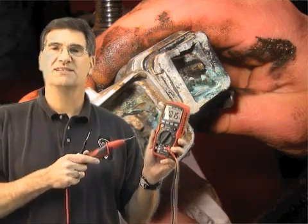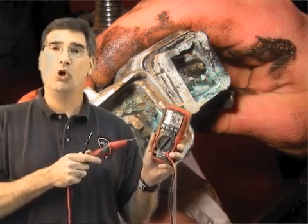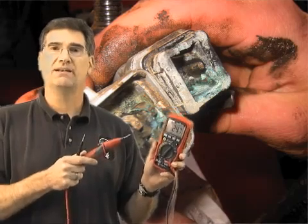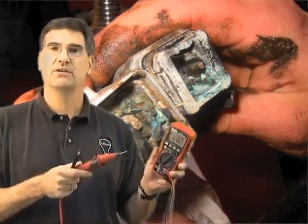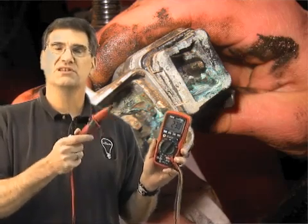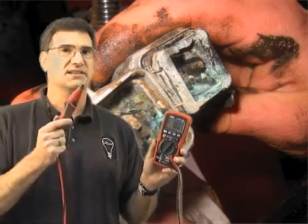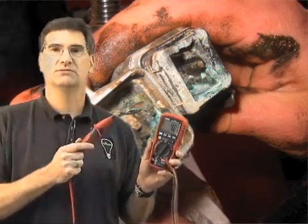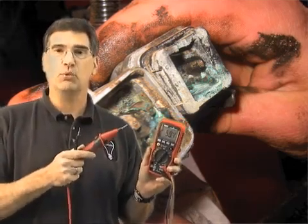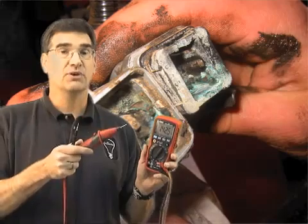What did LoadPro leads make it possible to do? LoadPro makes it possible to actually ohm out the entire circuit from the load, all the way back to the battery, positive to negative, instantly, because pushing this button forces current to flow, which is exactly what an ohm meter does. The difference is that the system you're working on has a lot more horsepower than that little three-volt battery in your meter.